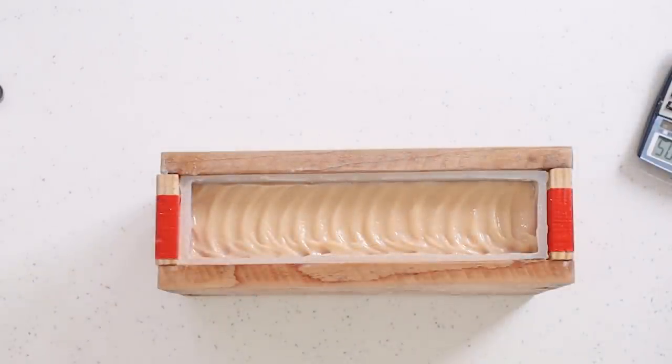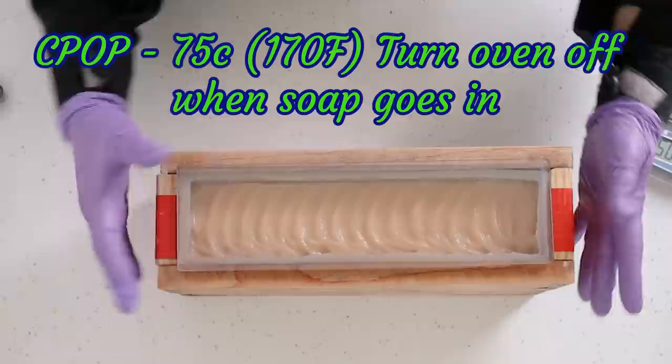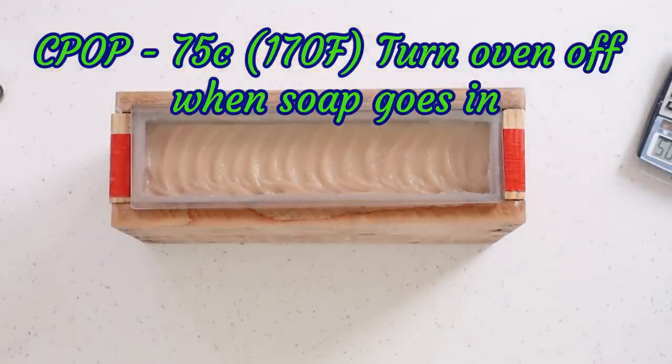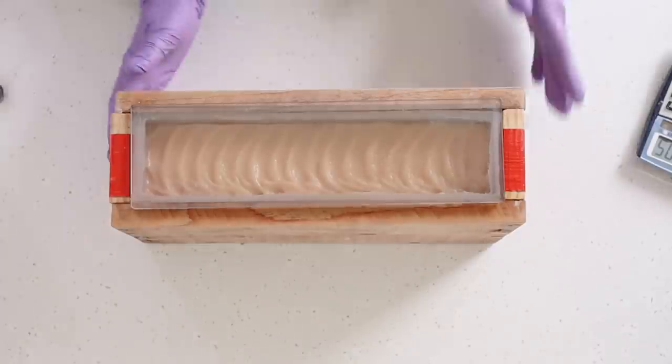I'm going to CPOP my soap, which sometimes sounds odd because of the speed salt bars set up, but salt bars can tend to get a partial gel, so by CPOP-ing we can ensure a nice consistent gel through the bar. I'll cover the soap, heat my oven to 75°C (170°F), then as soon as I put the soap in I'll turn the oven off and leave the door shut. Salt bars set up really quickly — if you leave them too long you won't be able to cut them, which is why a lot of people use cavity molds. I find cutting around the two-hour mark works perfectly.